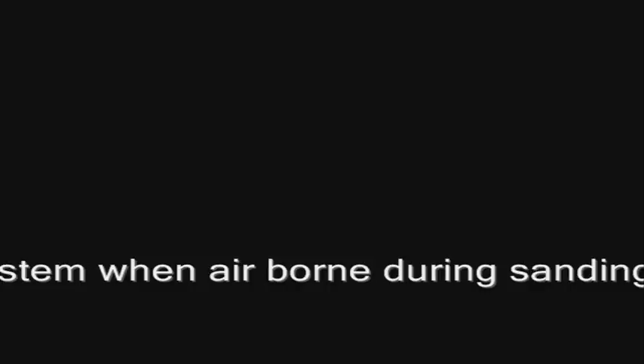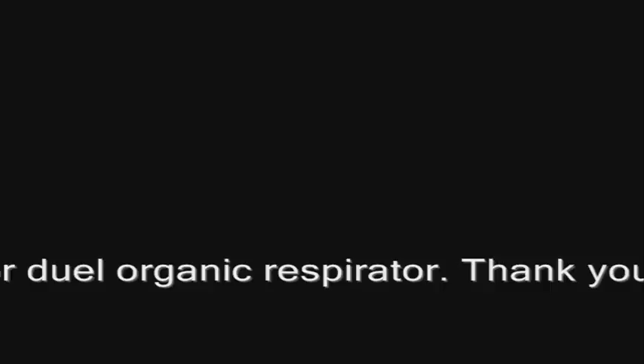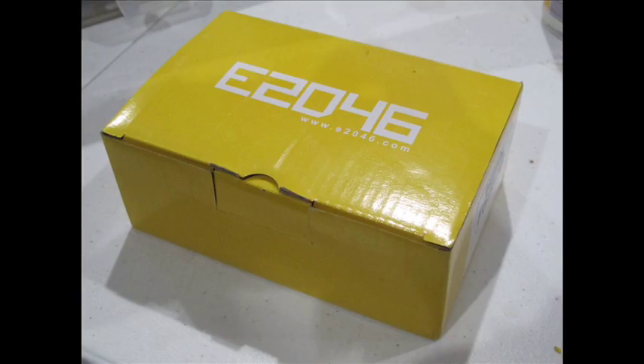Warning. Resin is a toxic material and extremely harmful for the respiratory system when airborne during sanding, grinding or drilling. The dust when breathed in can cause short and long term health problems including cancer. Please use a particle or dual organic respirator. Thank you.